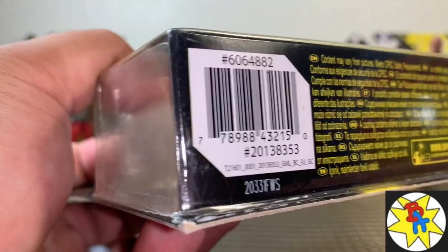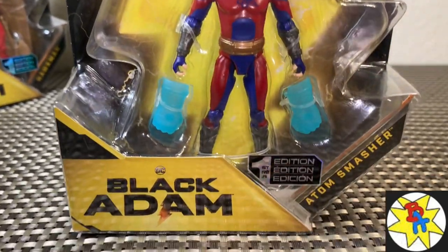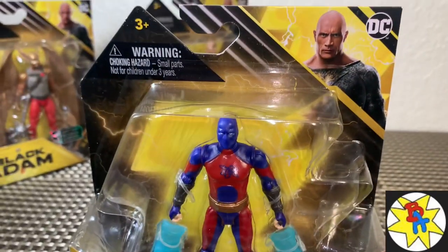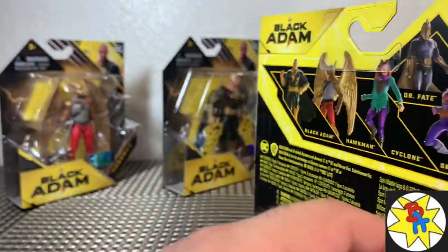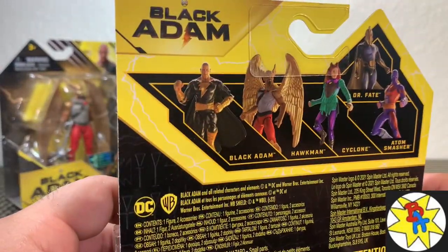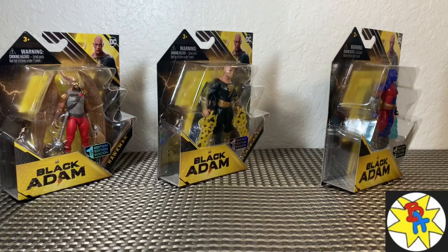I guess this was all they had. The street date for these was supposed to be Sunday the 20th — I think it was the 20th. Anyways, these are the only ones they had, and the guy had to pull them from the back, and that was it — there was nothing else. I'm not sure if there are 12-inch figures, but if there are, I would be very curious to get my hands on those. So let me know if you've found something like that in your area. We're going to get these out of the packaging and take a closer look.